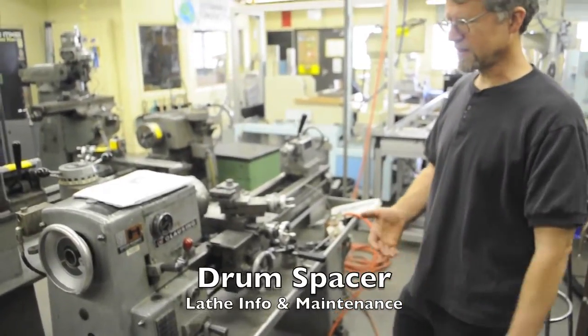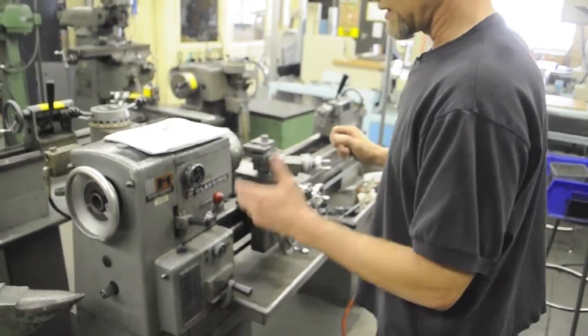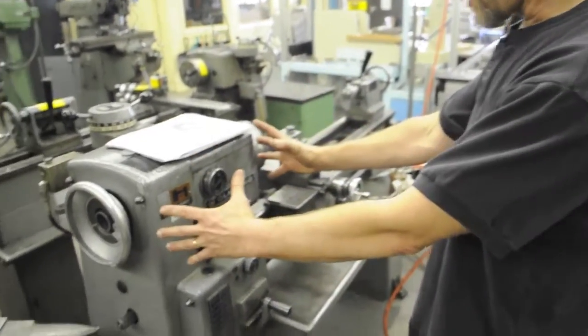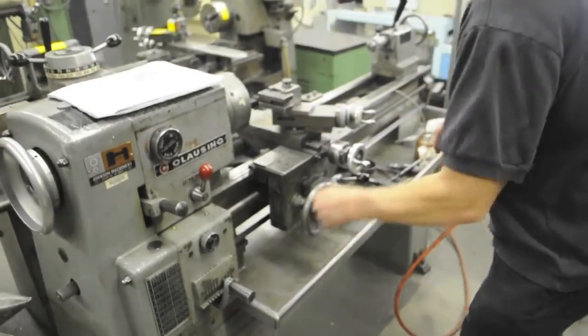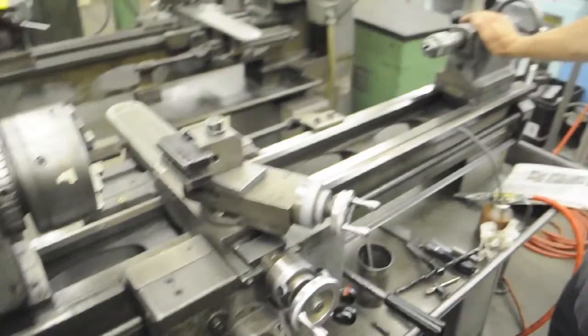On our closing engine lathe, I'd like to explain a little bit about the controls — actually the parts of the machine: headstock, carriage, bed, tailstock.